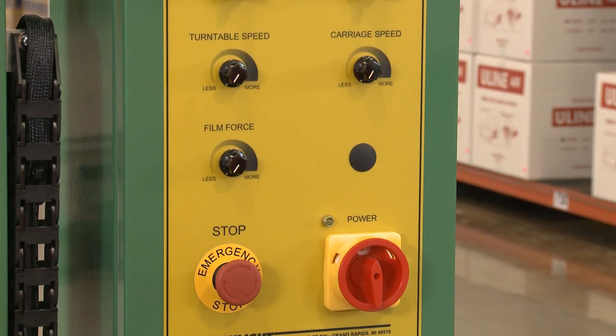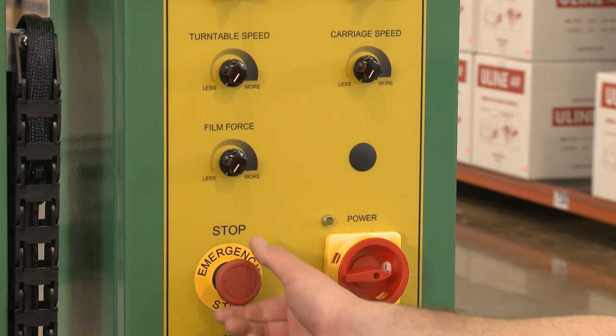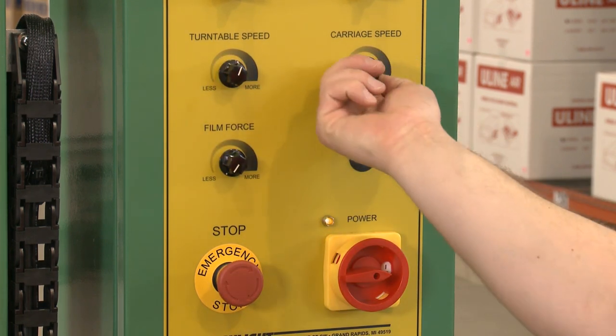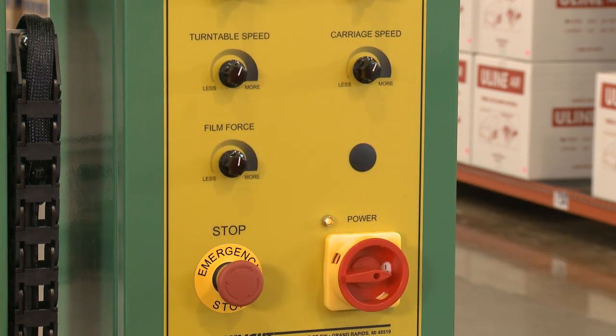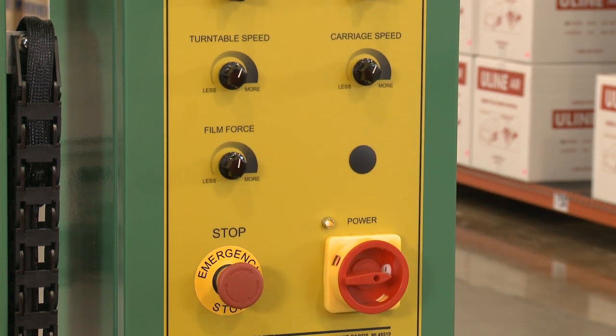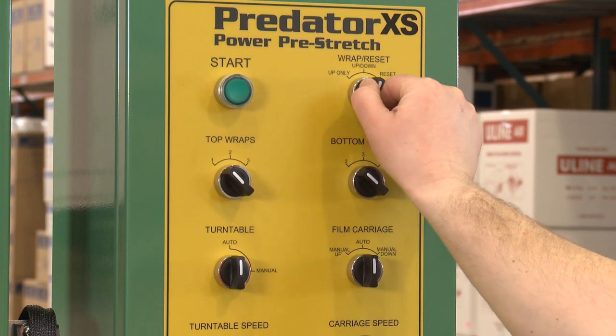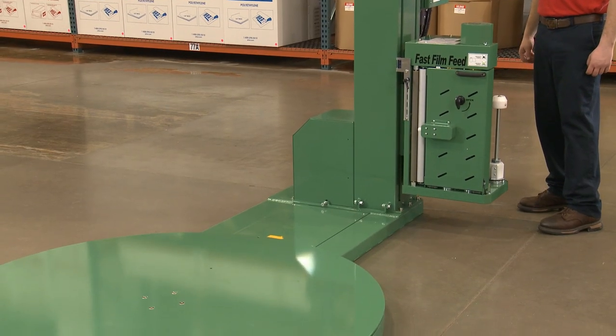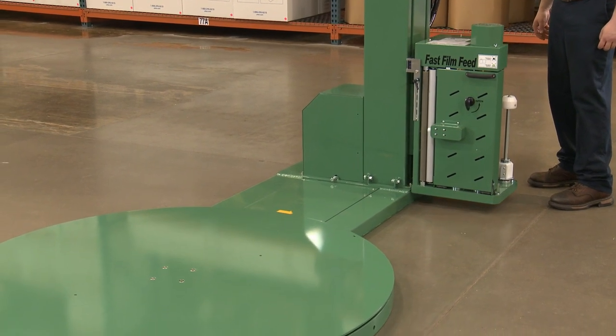To finish setup, power on the unit and release the emergency stop switch. Adjust the turntable, carriage speed, and film force to the desired level depending on the weight, size, and shape of your pallet. Turn the wrap reset knob to reset and push the start button. This returns the turntable and carriage to their home positions.